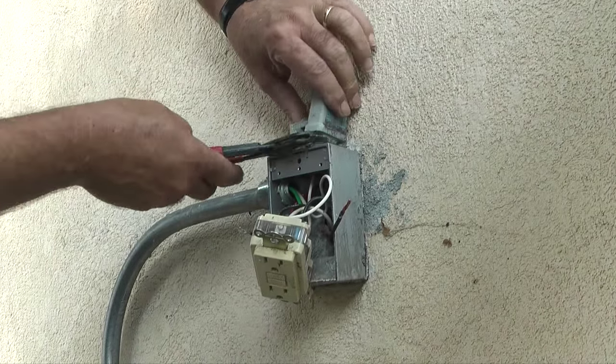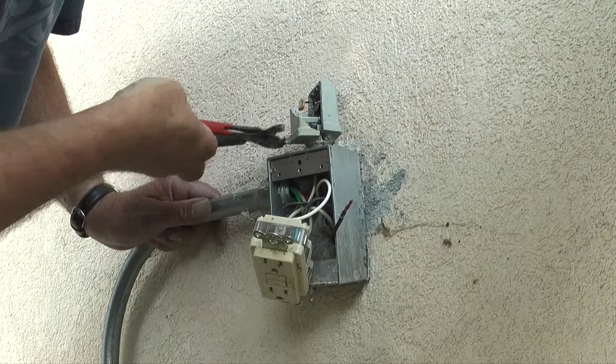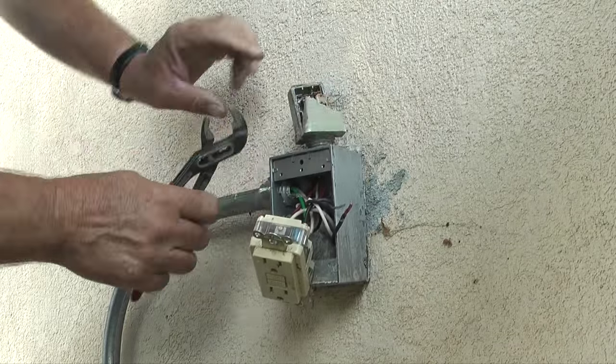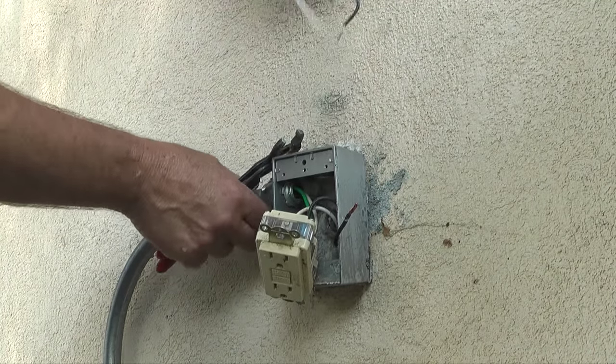This outlet box has half-inch female threads that the base of the photo cell threads into. When the photo cell is loose, I'll remove it and the wires through the top of the box. With the old photo cell out, I'm now ready to install the new photo cell.